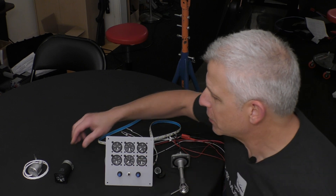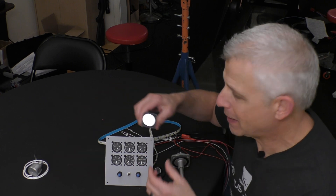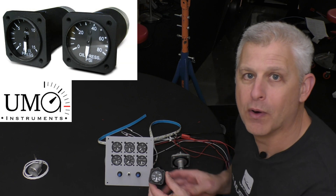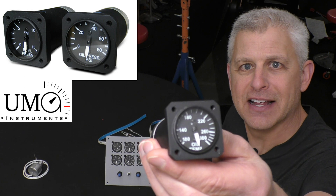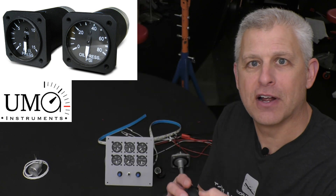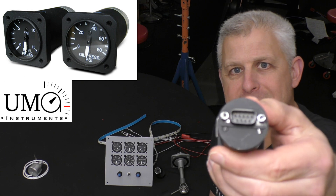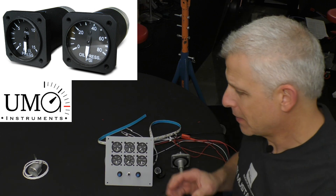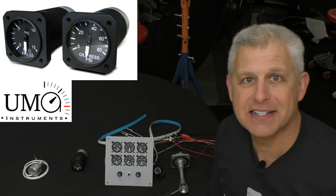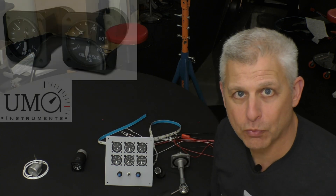The gauges we're using here are from UMA. I absolutely love these things — they're fantastic. They're small 1.25-inch gauges, electronic in nature, with a DB9 connector on the back. Very compact, very lightweight, and I just love having analog gauges as well.